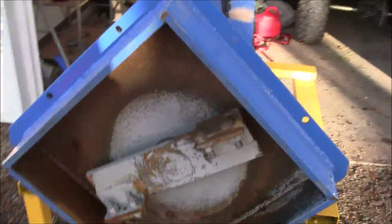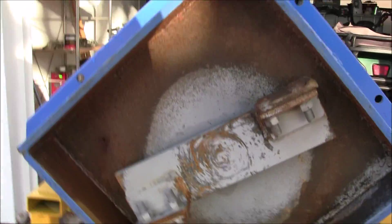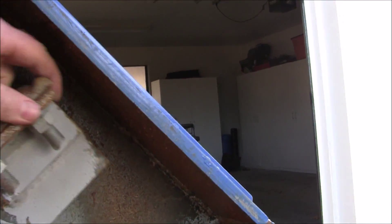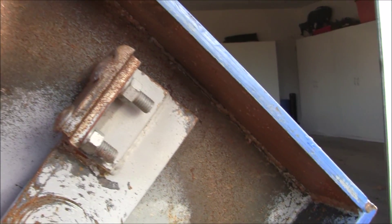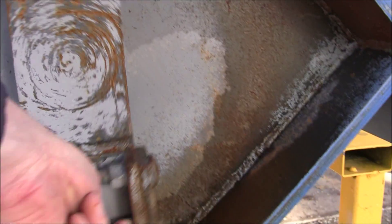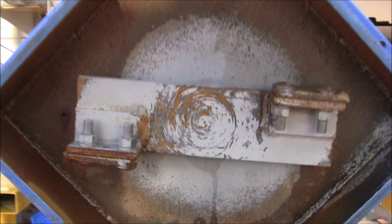The impact mill that I have is a 6.5 horsepower impact mill. I have the front plate of it off because I need to clean some of the stuff out of it. This is a homemade job. One of the problems with this mill is that stuff gets trapped in the bottom right there. And the purpose of this plate is...